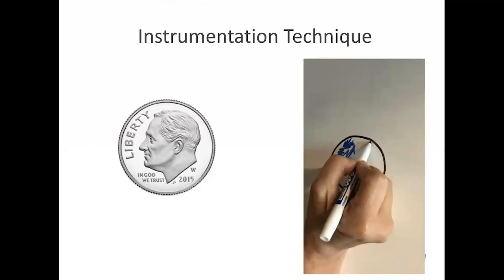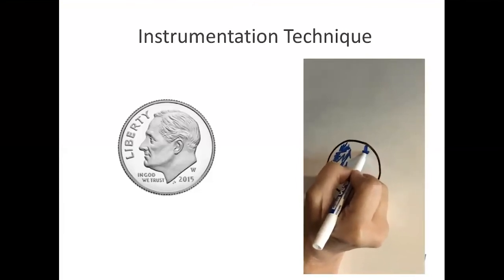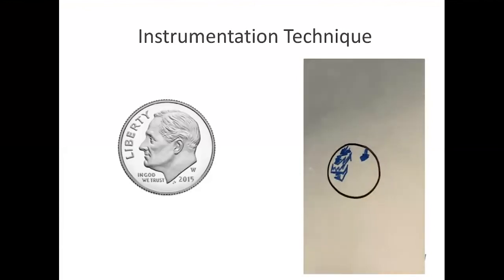What's recommended is that you use vertical strokes. You can also use horizontal strokes and oblique strokes, but note that the strokes should be very much overlapping in the area — that's what you should do when performing your ultrasonic technique.